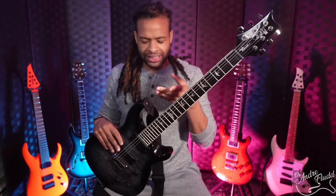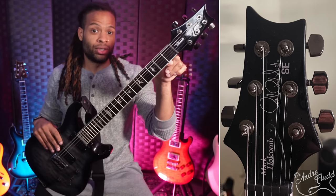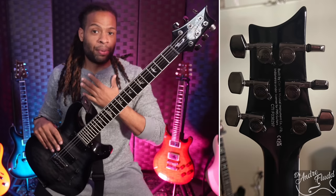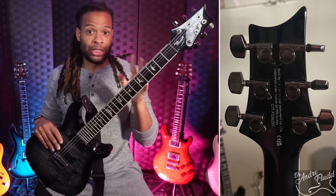This is one of PRS's more expensive SE guitars, and it's also obviously designed for modern music. Because of that, I really wish they included locking tuners on this instrument instead of their standard non-locking tuners. Of course, these tuners are very high quality and they turn really well, but I wish they were locking considering the price and the modern design of the instrument.